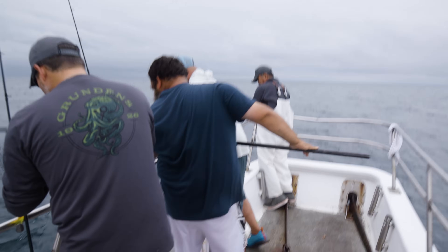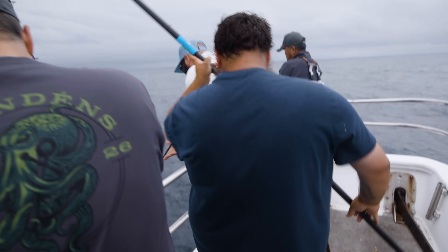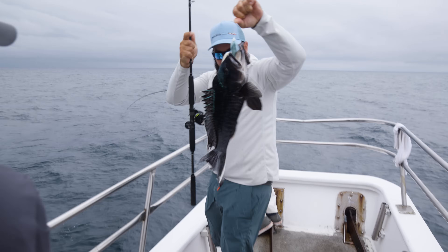It's a keeper sea bass. I'll take it — a little nut head for the dinner table.